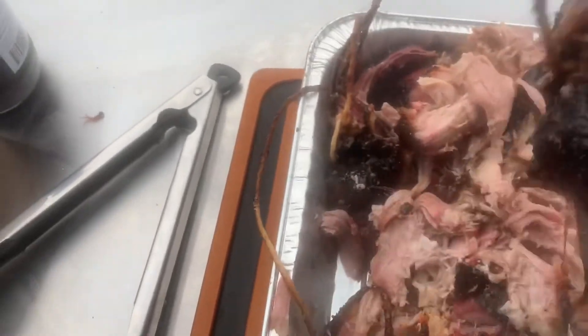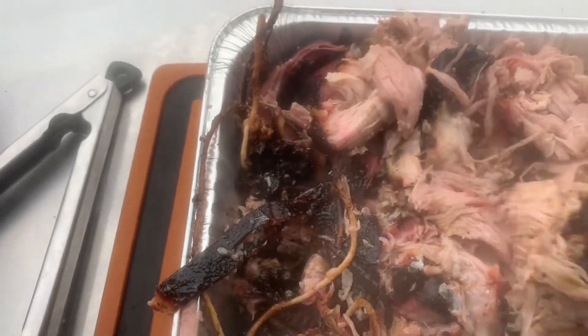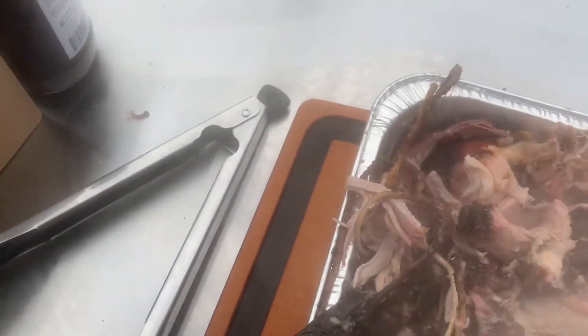How you doing, sir? Good. I'm handing out some samples here if you'd like to try my sauce — I'm from Sovereign Smoke, a barbecue sauce company. We're located right in Buffalo.